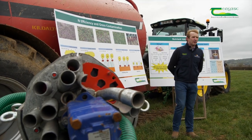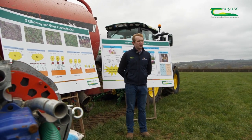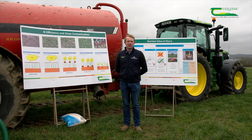The sustainable use of slurry moving forward is going to be very important, as Ireland has agreed to reduce its greenhouse gases by up to 30% by 2030. This will only be achievable with the use of these low emission slurry spreading applicators, and this is going to be key in Ireland meeting its 2030 target, as Irish agriculture produces 30% of the overall Irish greenhouse gases.